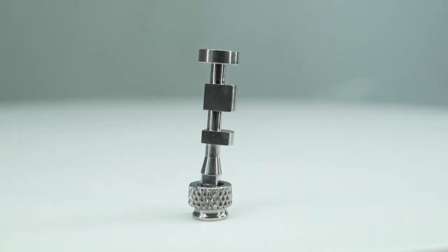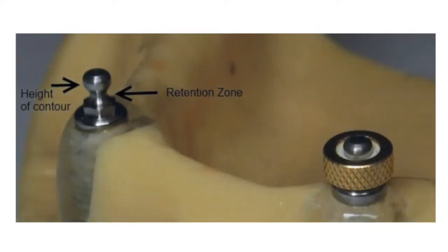When that patient walks in the door, or if you're a technician and you get the call from the clinician asking how to service a case that looks like mini implants, we all know the first thing we need to do is measure the diameter of the neck or the ball. 95% of mini implants have a 1.8mm diameter.